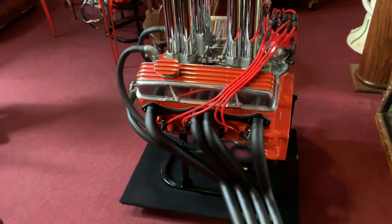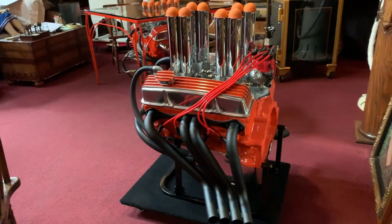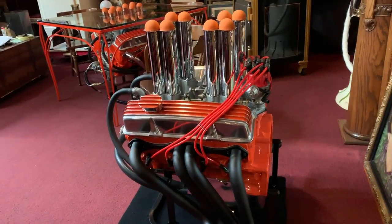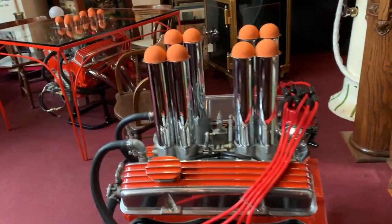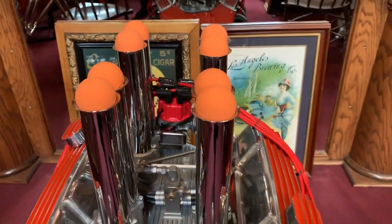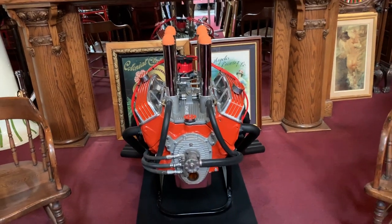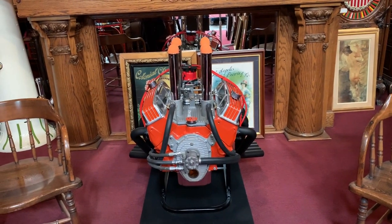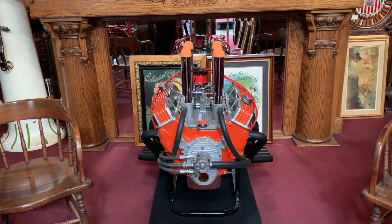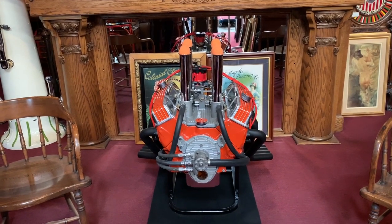I built a nice dolly, carpeted it — this will roll around. This is a super neat motor. Once again, it doesn't run, but boy, is it cool. It looks like it'll go 180 miles an hour. I've always enjoyed these Hillborn fuel-injected motors, so I thought I'd share some with you because I love mine and people love my desk — it's a one of a kind. You can do as you please with it; if you'd like us to do something with it, give us a call. This is ready to go — we'll put it on a pallet and get it out to you. Thanks for watching our videos and enjoy this Hillborn fuel-injected motor.